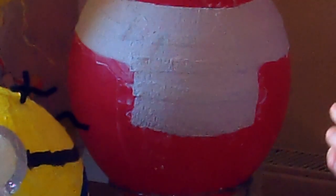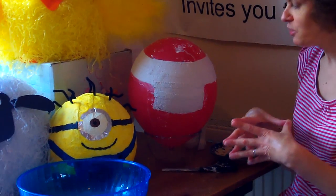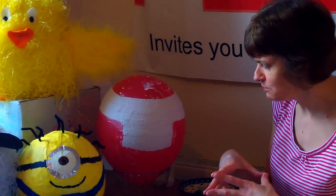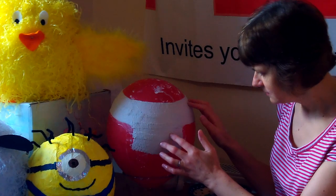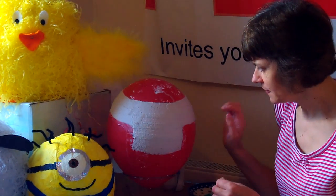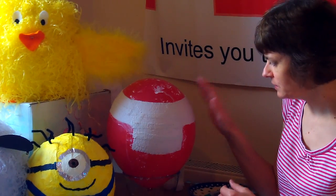Once it's completely covered, put it in a warm place to dry. It will probably take about nine hours to dry, so I recommend that you leave it overnight and come back and check it the next morning. You'll know that it's dry because the balloon will start to shrink away from the cast and it will make a hollow sound when you tap on it. Be sure that it's absolutely dry before you pop the balloon.